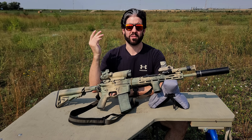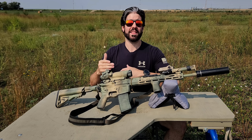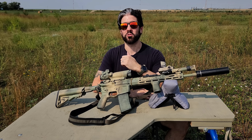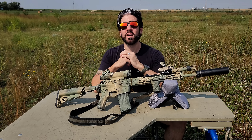First and foremost, let's talk about optics, because optics are extremely important. Obviously you need a way to aim the rifle — that's the number one accessory. When it came to optics, I wanted something that was durable, tested, and capable, so I chose an ACOG.